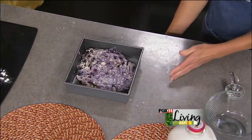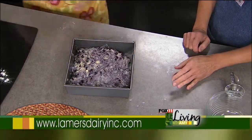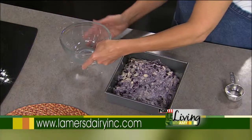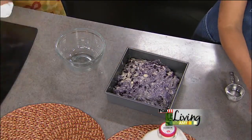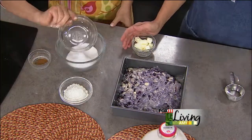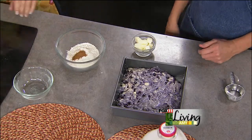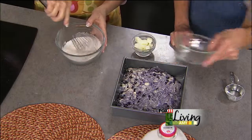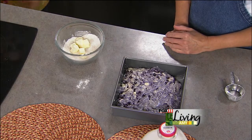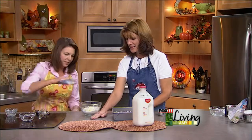Preheat the oven to 375. You want to watch it because you don't want the top to get too dark, but you need to make sure the middle is done, so there's a little watching involved. The crumb topping is a really easy one as well — basically mix your sugar, flour, and cinnamon together. The cinnamon gives it a nice touch — whisk that together, then add the butter and cut it in with a pastry blender, two forks, two knives, or in my case my hands. It'll all work — it'll be delicious.